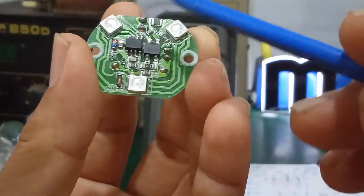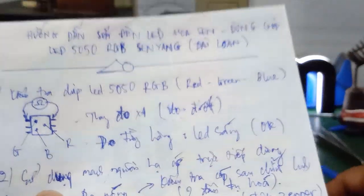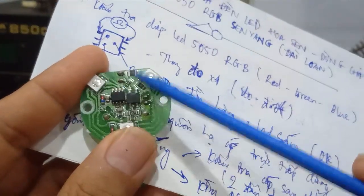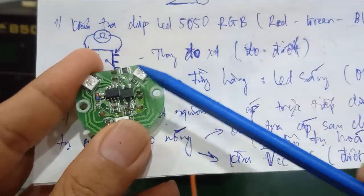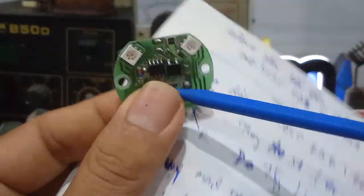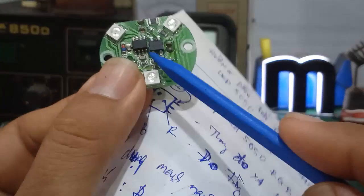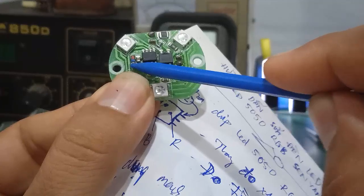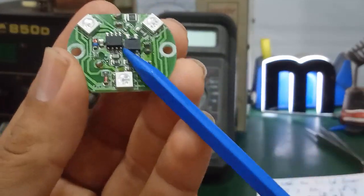This is the quick-check method for the IC LED driver. For repairing the LED hoa sen lamp using chip LED 5050 RGB: if the fault is due to the chip LED, check by cold-resistance measurement — whichever LED doesn't light up or is open-circuit, replace it. If the LED is OK, then check the voltage output of the capacitor-dropper power supply — the voltage on the filter capacitor and the supply voltage to the IC LED driver, measuring each pin against GND. Values of 500–600 ohm confirm the IC is good.